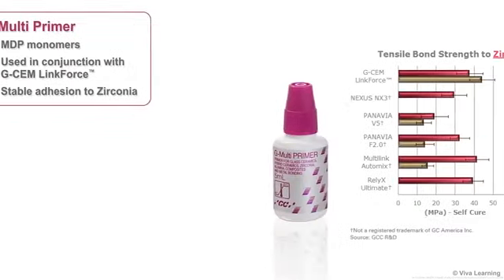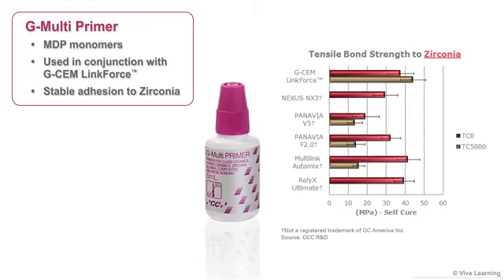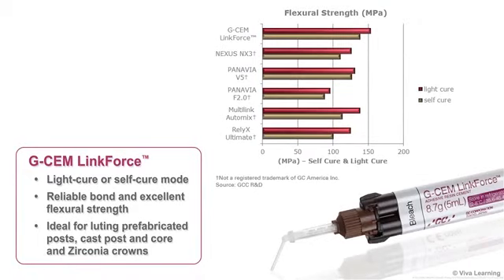Thanks to the MDP monomers in G-Multiprimer, a product used in conjunction with G-CEM LinkForce, stable adhesion to zirconia can be achieved as well. Plus, whether you use G-CEM LinkForce in light cure or self-cure mode, you'll get a reliable bond and excellent flexural strength, which is good news for those clinical situations that cannot always be reached with light, such as luting prefabricated posts, cast post and core, and zirconia crowns.